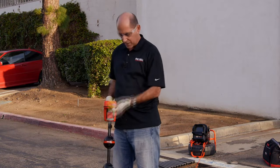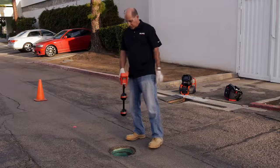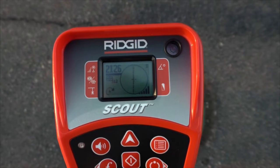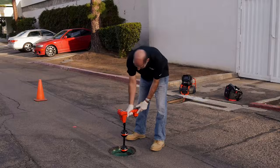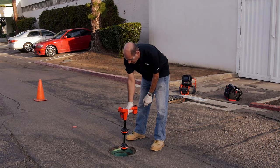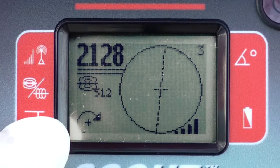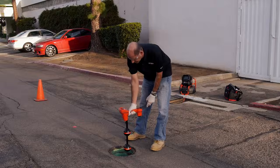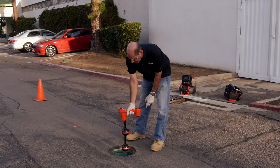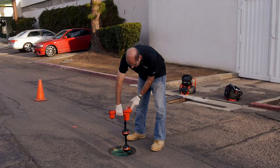We can be confident we found the sonde's location. To get a depth measurement, we'll need to position the receiver directly over the equator. We'll want the bottom antenna ball touching the ground and the receiver fairly level. Next, we'll rotate the receiver in the direction indicated by the arrow at the bottom left of the display. Then we'll confirm our depth reading by rotating the receiver 180 degrees and taking another reading.